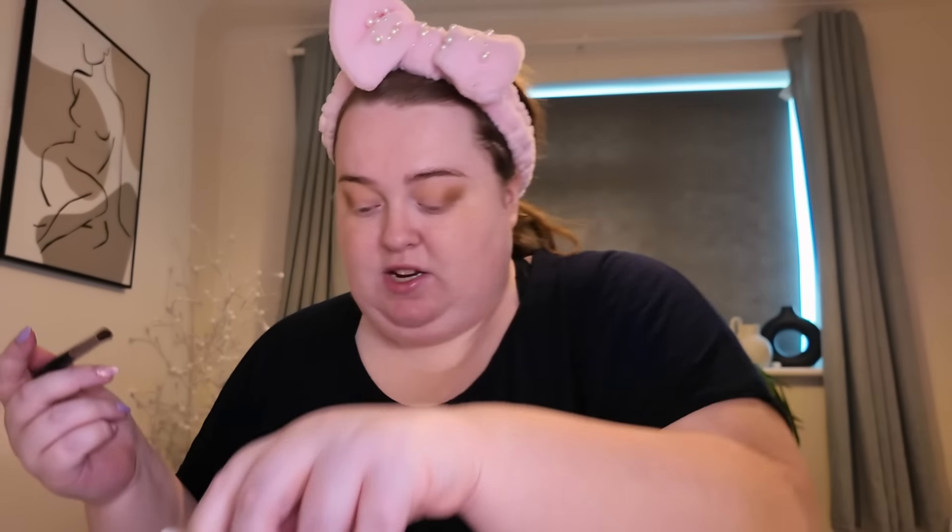These shadows blend really really easily. If you've always struggled with blending matte shadows, the Mario palettes are very user friendly. There are so many useful tones in this one, and they've just come out with a cool-tone palette as well — something for everyone. They are a little bit on the expensive side, but I do think they are worth the money in my honest opinion.